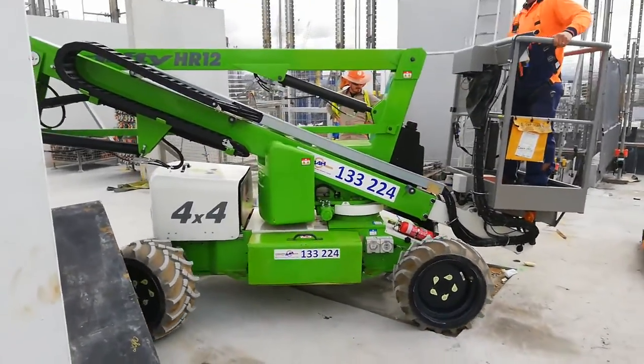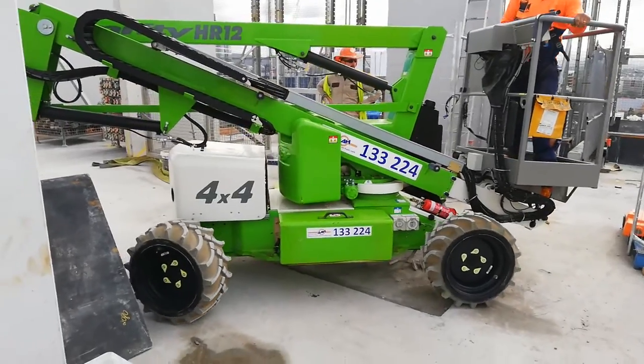This one is actually all-terrain — it's a 4x4, as you can see over there.